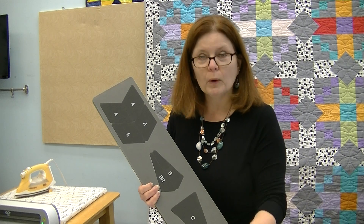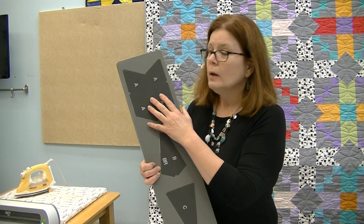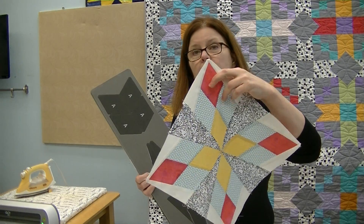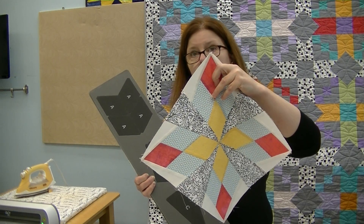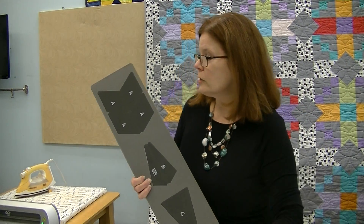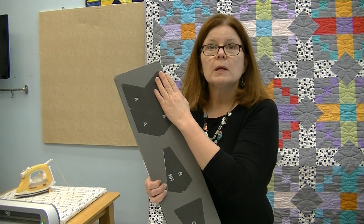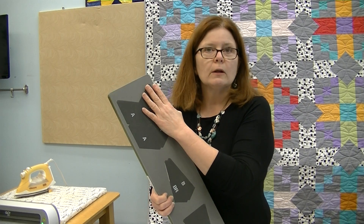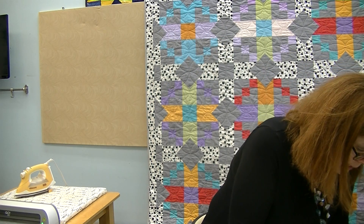We'll lay four layers of pink fabric over the die and send it through — that cuts enough diamonds for all four blocks. The same goes for yellow: four times four equals 16. For the blue-green diamonds we need twice that amount, so we're cutting 32, covering the die eight times. You can run six layers of fabric on the die cutter at one time, so you can mix colors — four of one and two of another — and send it through with six layers.